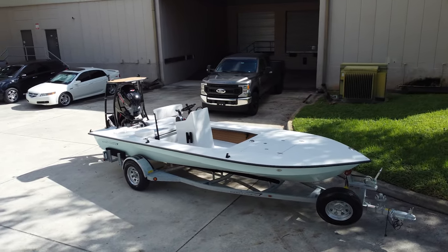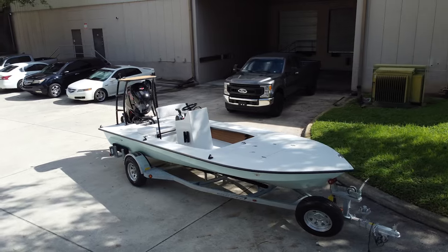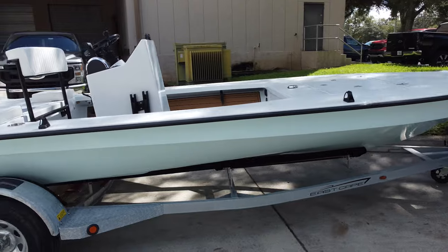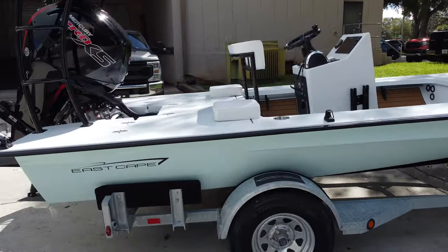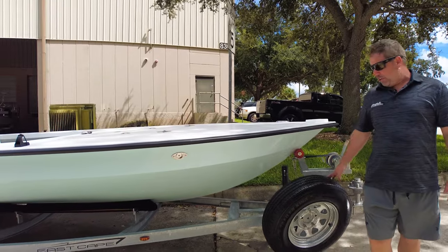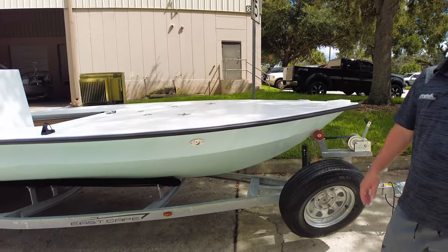Starting with the trailer. This one's got a galvanized trailer instead of the aluminum trailer. It still has all the stainless steel hardware and components that you get from the fine trailer company of Ramblin. Spare hub. It has a folding swing tongue on it so we can go in the garage.